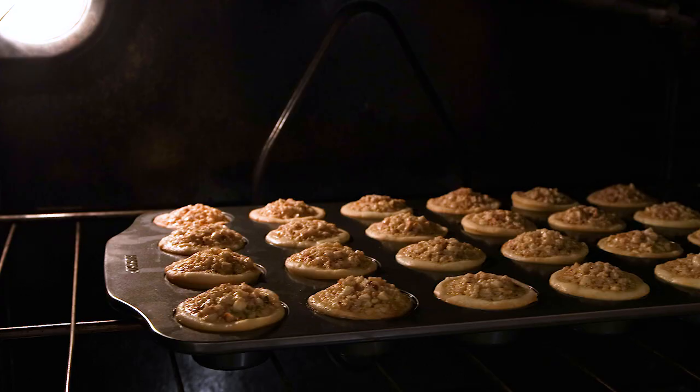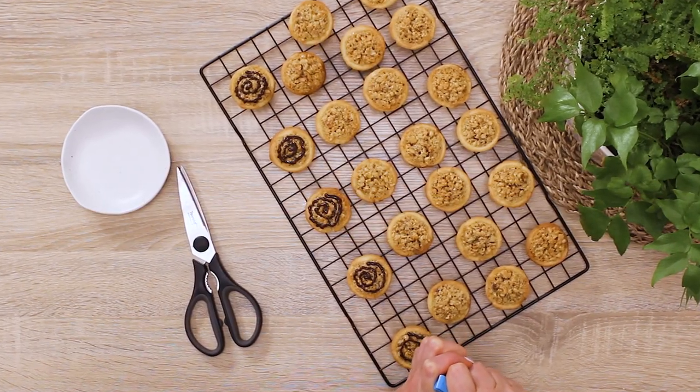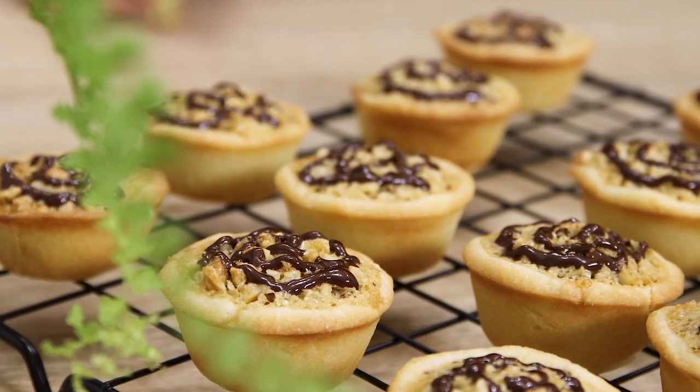Hey foodies! Today we're baking easy hazelnut chocolate tarts. And if it's Friday or a weekend in your time zone, make yourself comfortable and enjoy this video. This is an easy recipe, but like any other baking project, it has steps which I will be happy to walk you through.